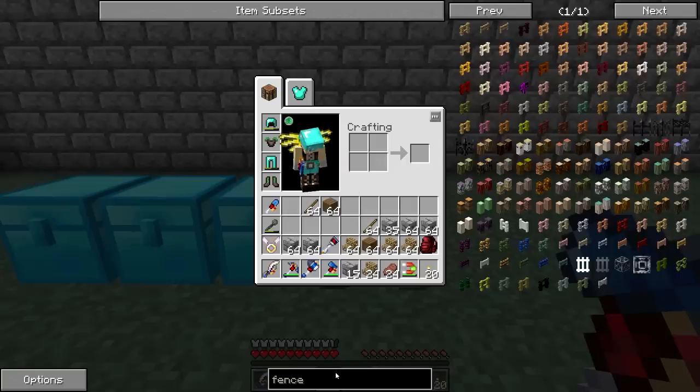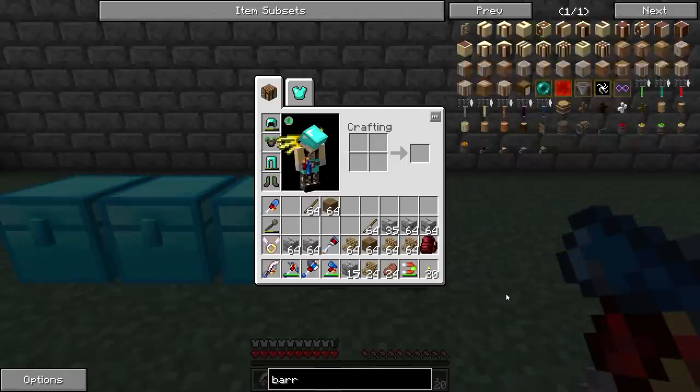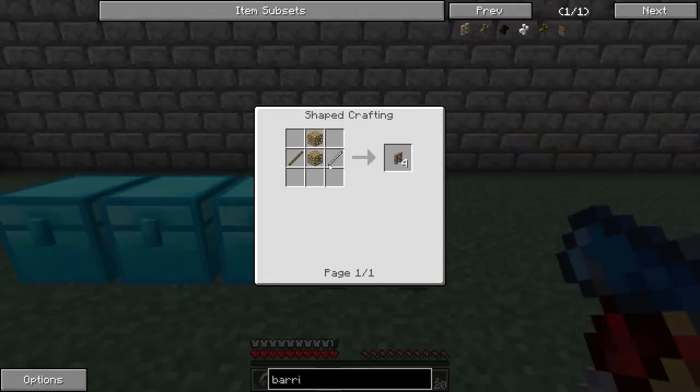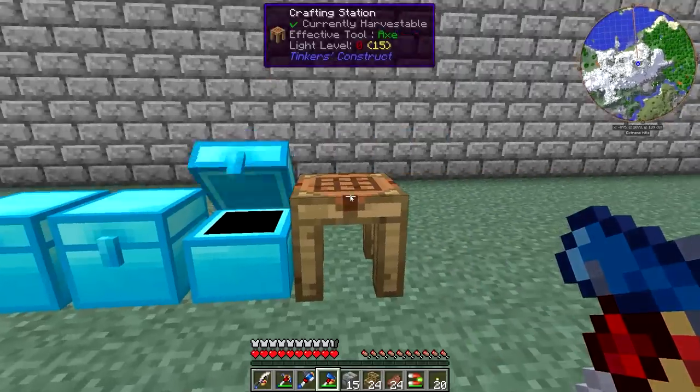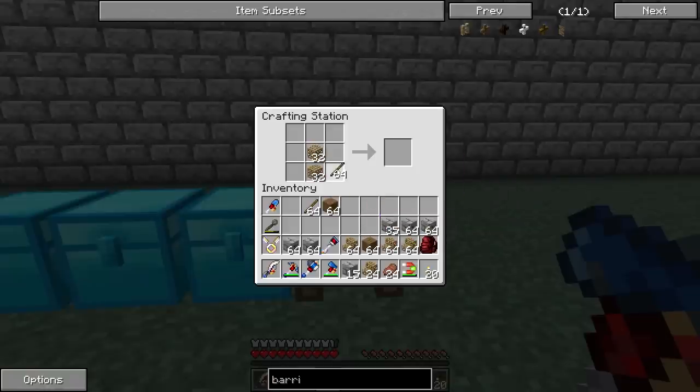Okay, well that's fine. Let's look for a... I think it's called the carpenter's barrier. Yeah, there we go. Okay, so sticks and carpenter's blocks. That's very doable. Let's just make a bunch of those.